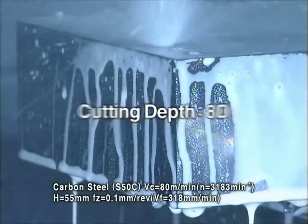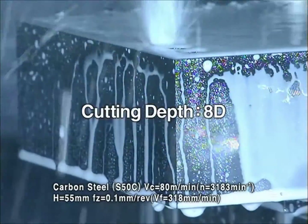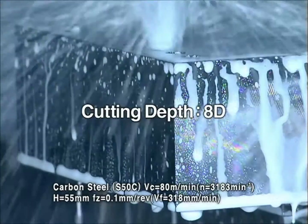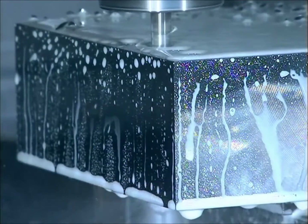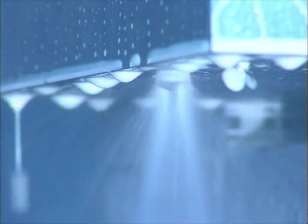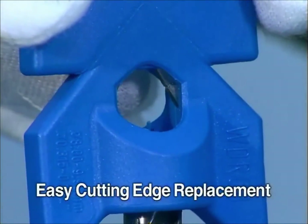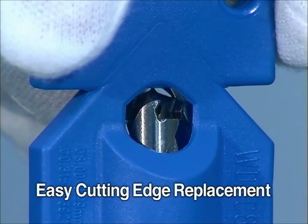The maximum drilling depth is eight times the diameter, allowing for a wide variety of drilling applications. A specialized wrench enables easy insert replacement.